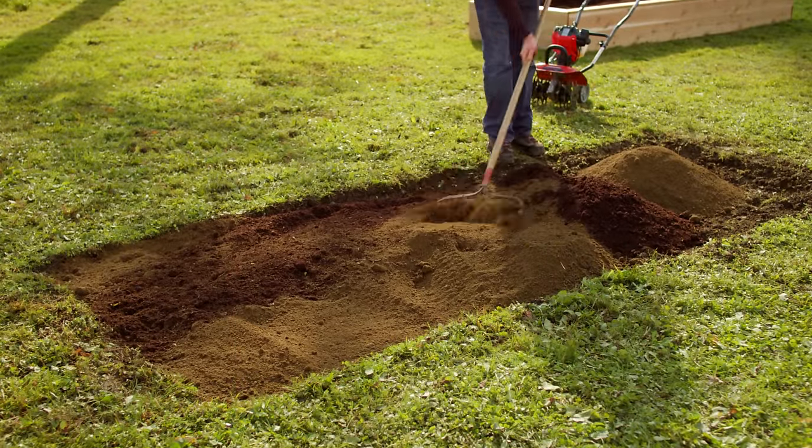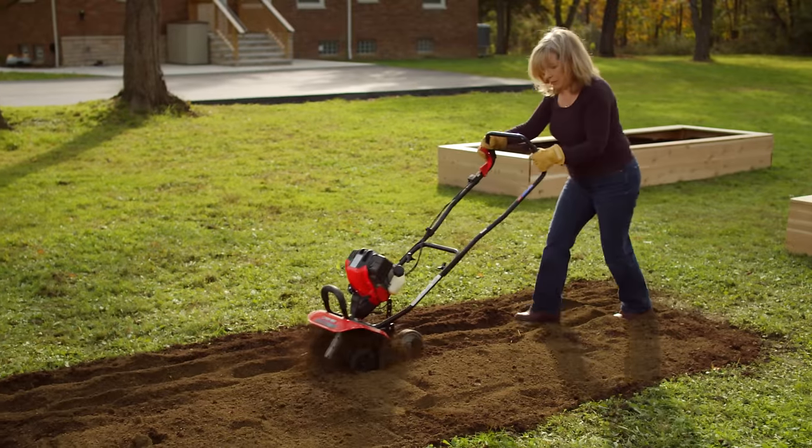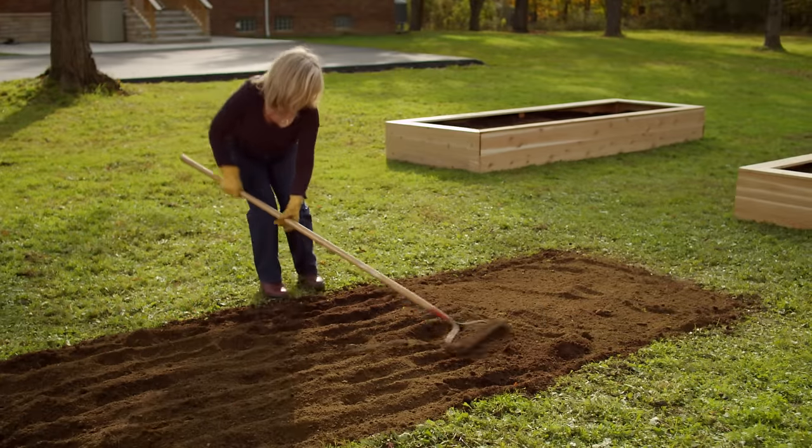Use a rake to gently combine the soil and then use a cultivator to mix completely. Now you're ready to plant.